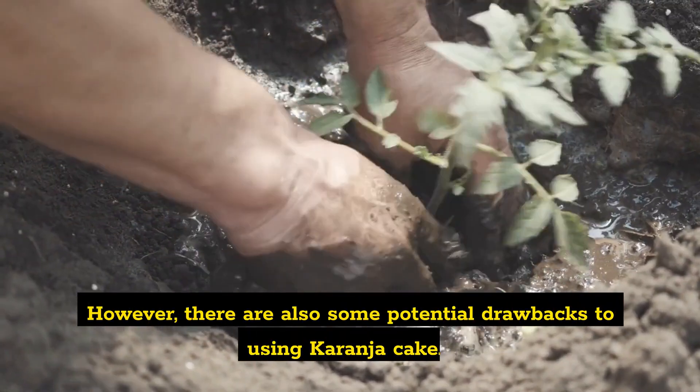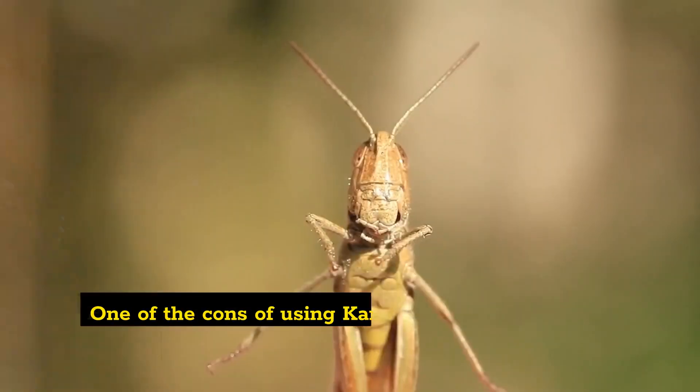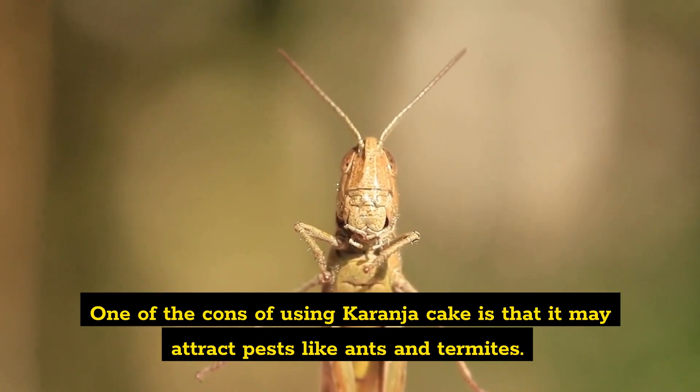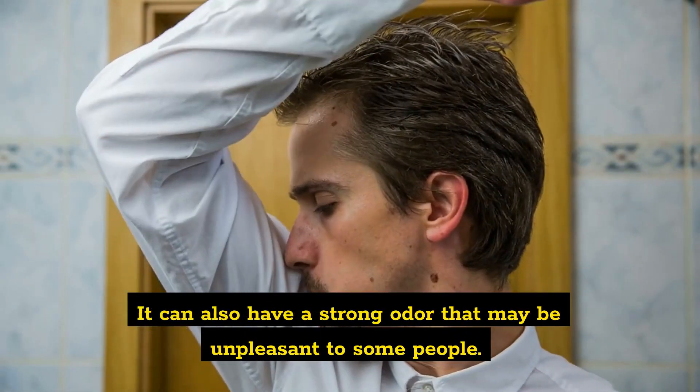However, there are also some potential drawbacks to using Karanja Cake. One of the cons is that it may attract pests like ants and termites. It can also have a strong odor that may be unpleasant to some people.